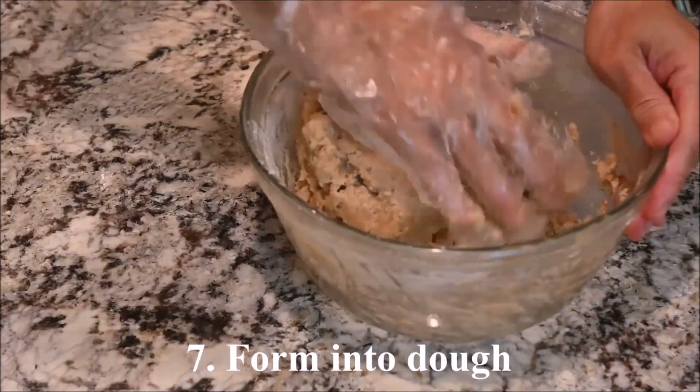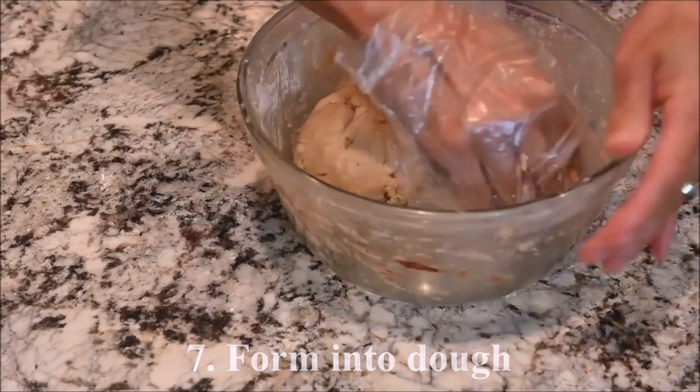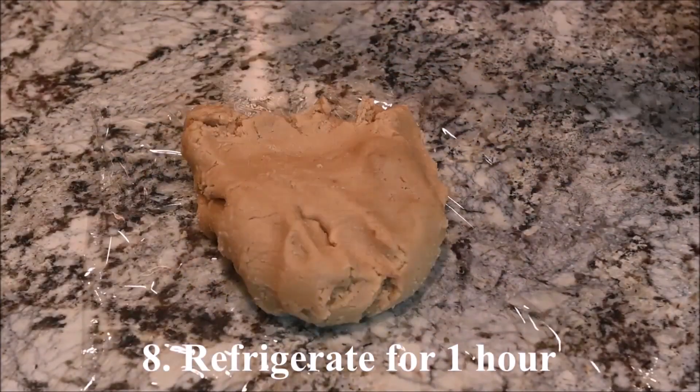Form into a dough and refrigerate for about 1 hour.